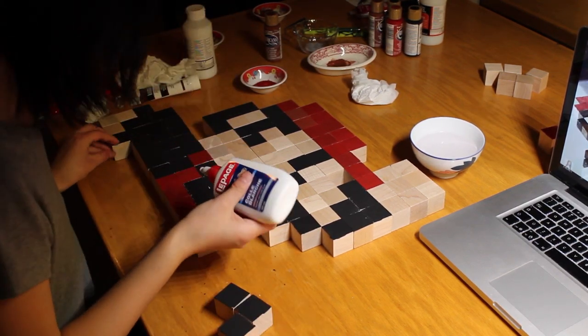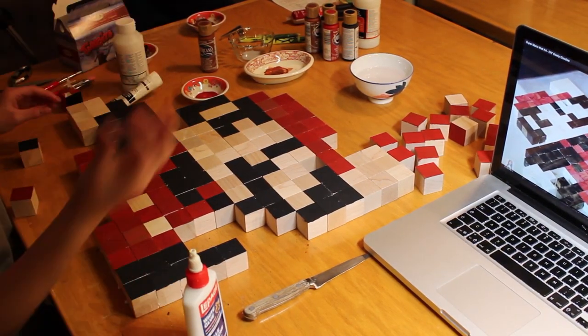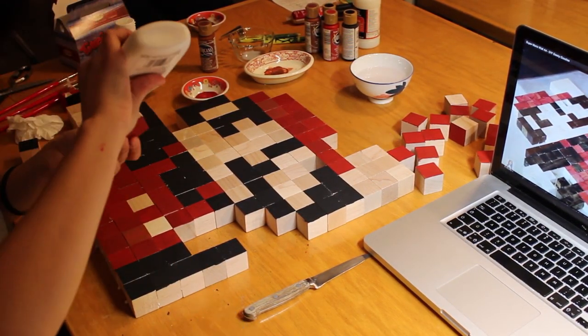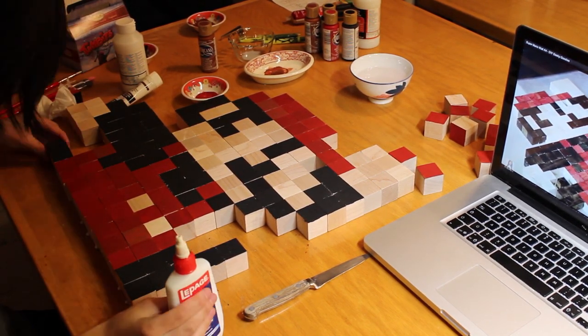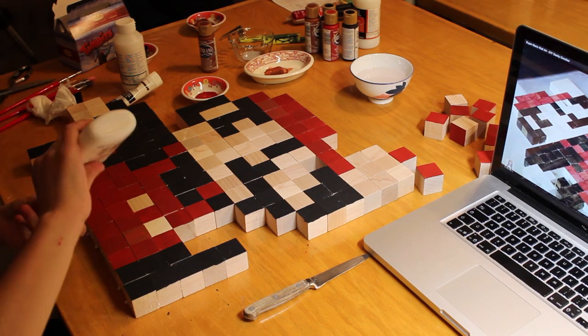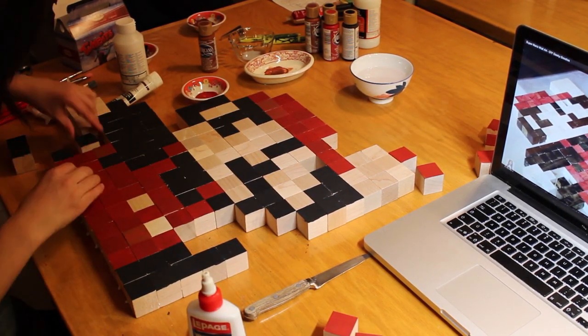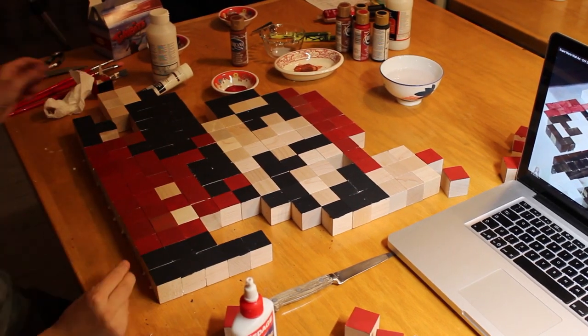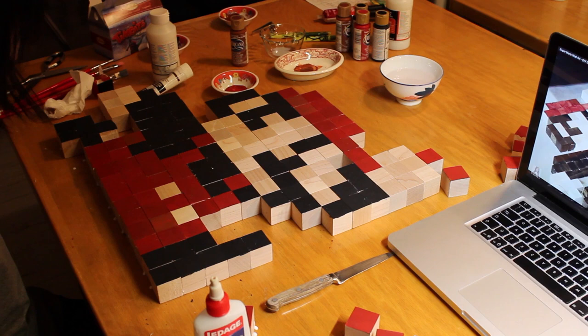Alright, let's go. That was a lot of work — it took me so much time, but the results were great.